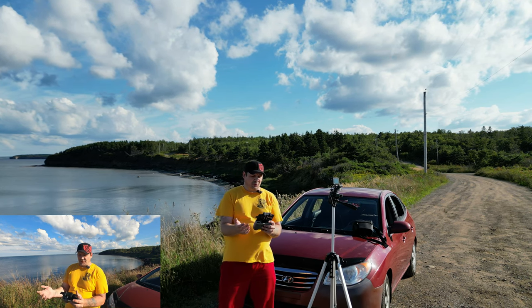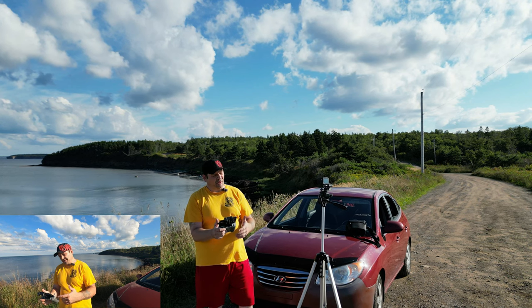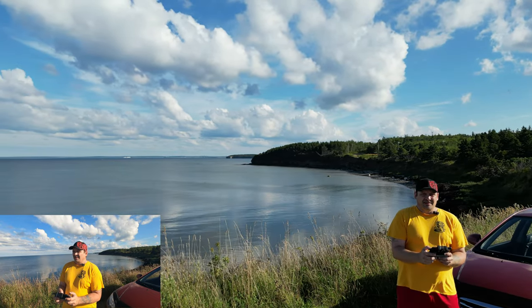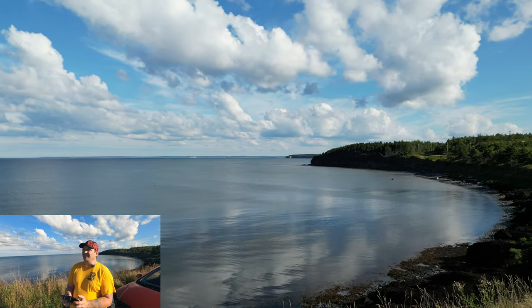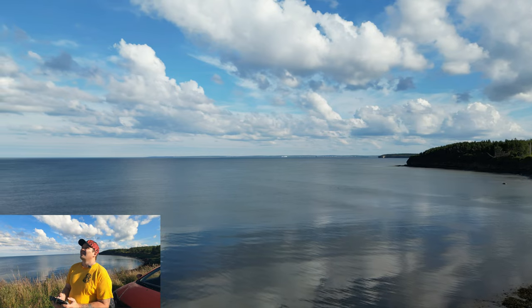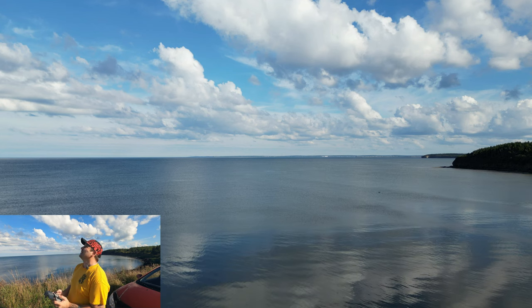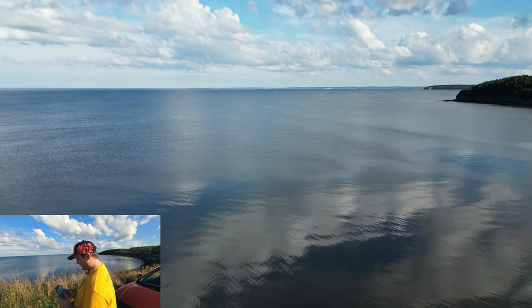Still that same issue of the transmitter — the app showing that it's in P mode when I take off and the transmitter being in Cine mode. A lot of people are telling me theirs are doing that, and my Mavic Air 2 doesn't do that. I know other people with the Mini 3 Pro where it doesn't do that either. So let's get her up and take her out here and see if we can see some seals.